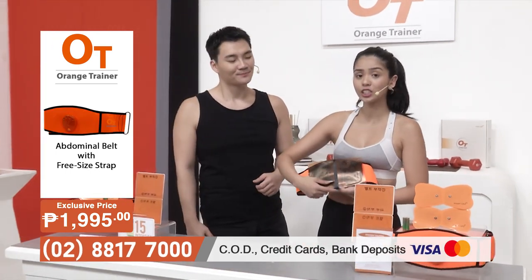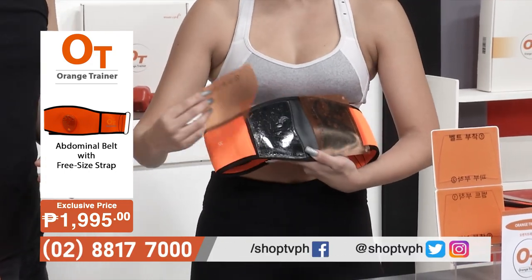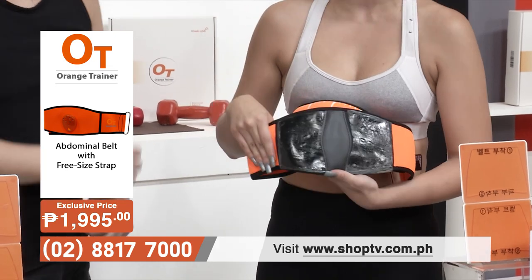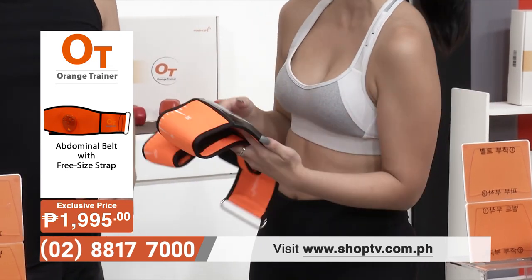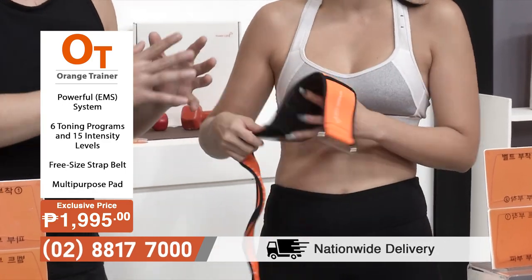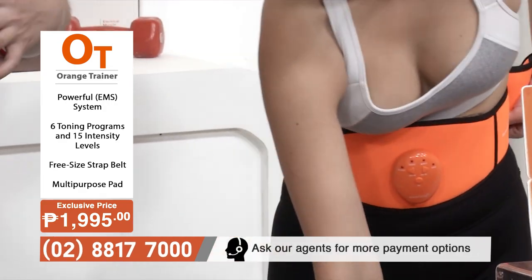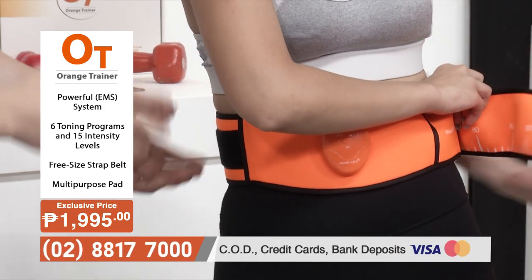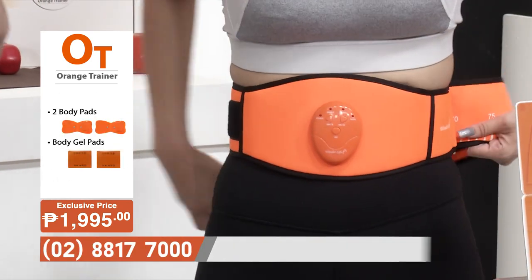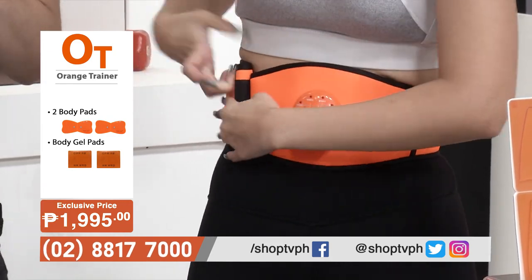The way EMS works is it has electrodes sent through adhesives that attach directly to your skin. That's what the Orange Trainer's gel pads are for. The gel pad is double-sided — it attaches to the abdominal belt, and the other side attaches to your skin. This is the channel that allows the EMS to reach the muscles. The belt is adjustable, so it suits everyone — whether you're on the smaller or bigger side, just make sure there's skin-to-gel contact.